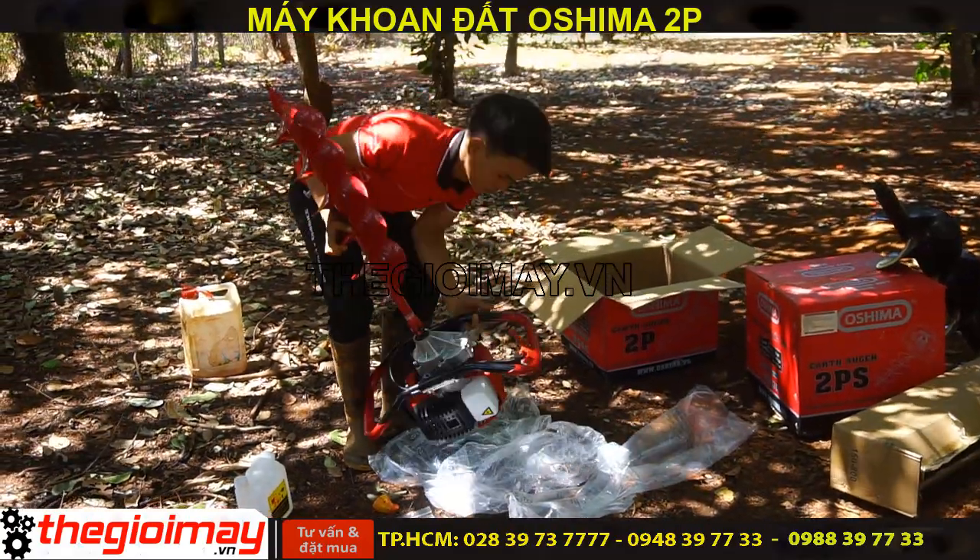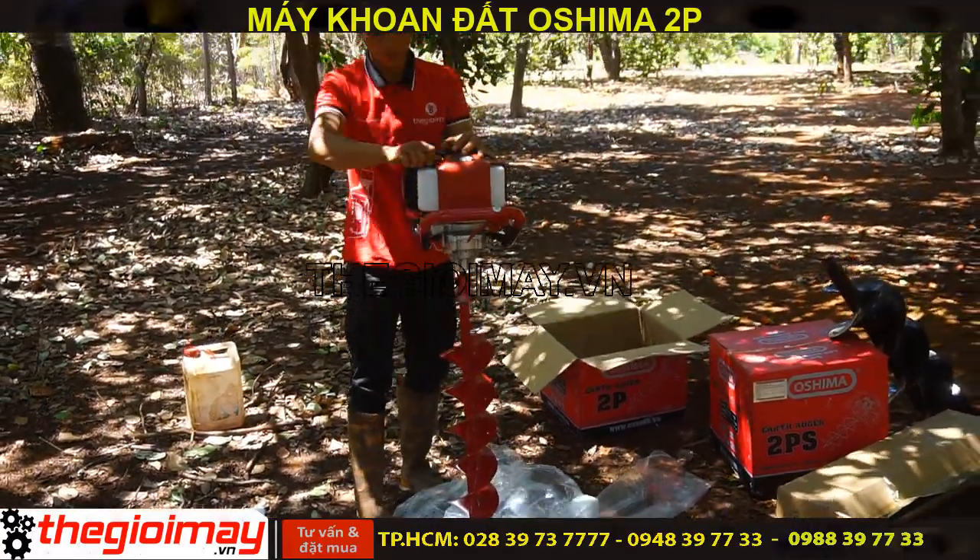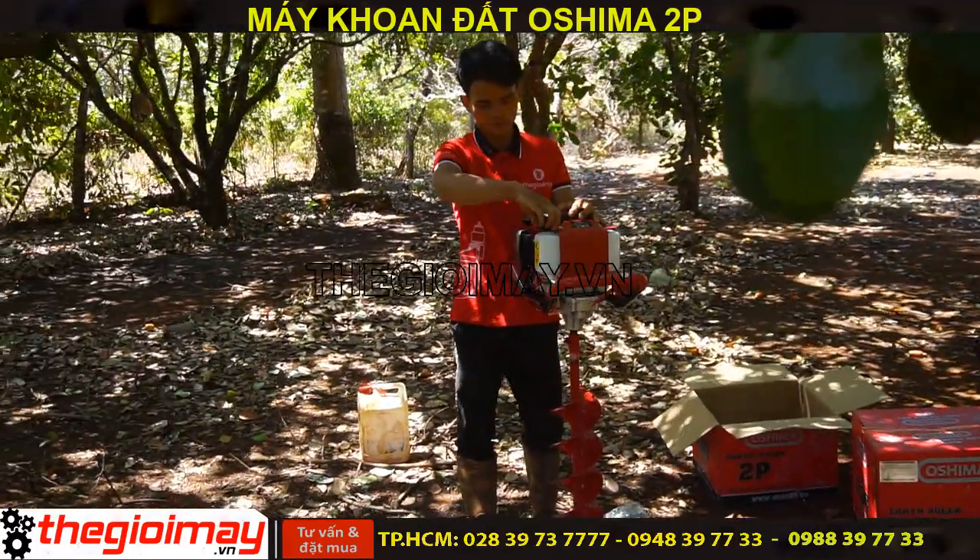Chúng ta sẽ châm nguyên liệu vào. Tỉ lệ sử dụng xăng pha nhớt của máy khoan đất Osima cũng là tỉ lệ 25 lít xăng và 1 lít nhớt nhé các bạn.